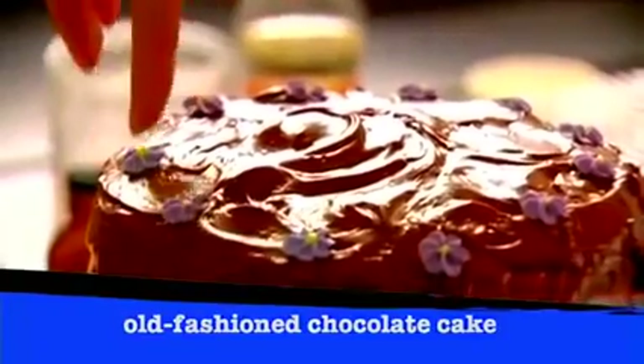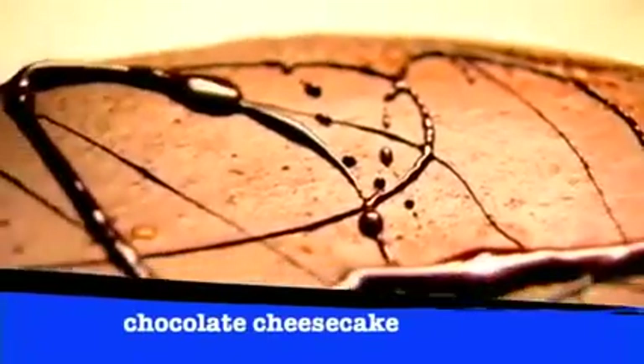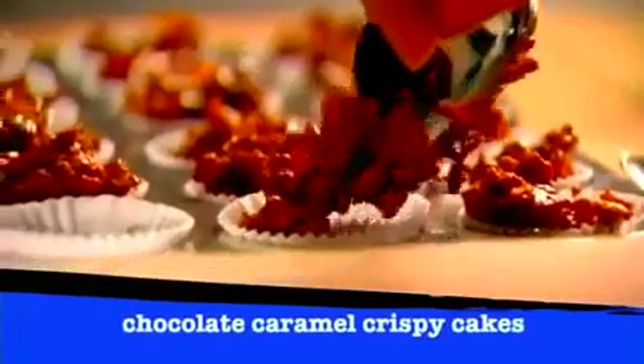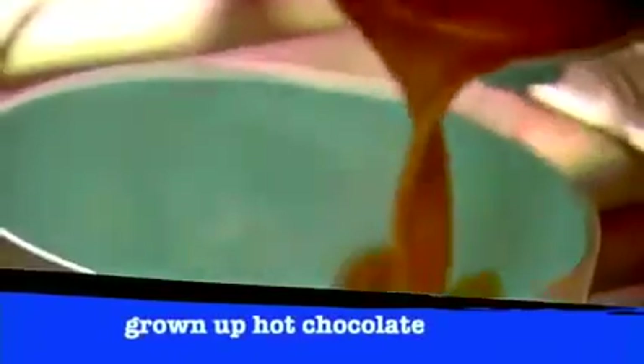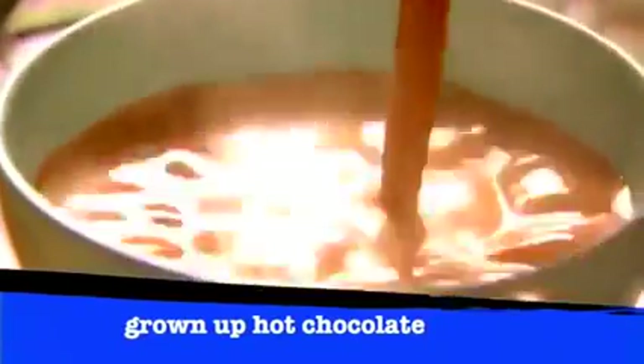Whether it's an old-fashioned cake coated in thick chocolatey frosting, an unbelievably delicious chocolate cheesecake with a crisp base and smooth creamy topping, chocolate caramel crispy cakes — little morsels of heaven — or triple chocolate brownies that manage simultaneously to be chewy and melting. And just before bed, it has to be a rum and cinnamon hot chocolate. The perfect late night treat.